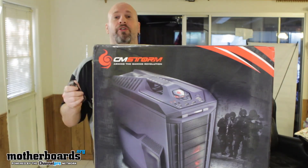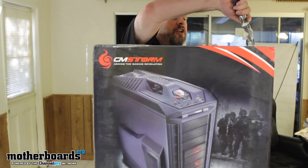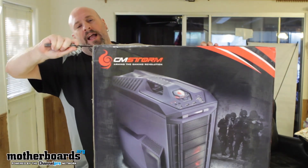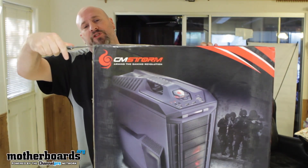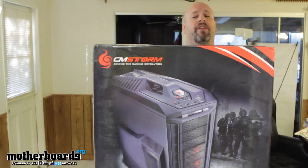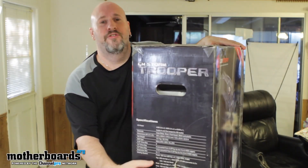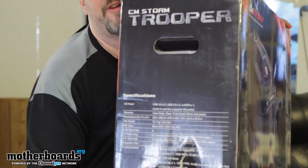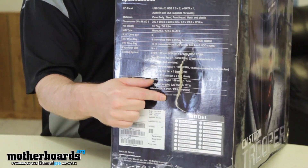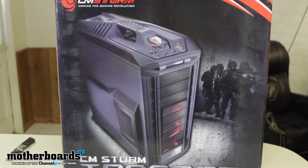We're going to do the unboxing today, starting with the trusty knife to make a slit on top. I should mention this case came just as-is — I'd probably suggest to Cooler Master that they ship it inside another box. I did get a big scratch on the side from UPS, so hopefully there's no damage inside. That said, we'll continue with the unboxing.